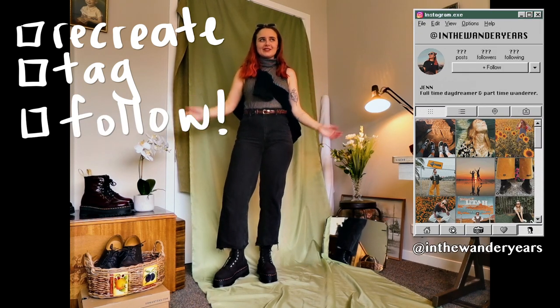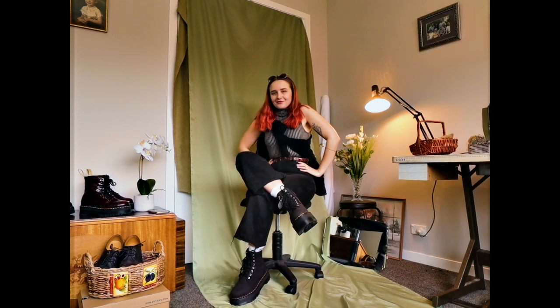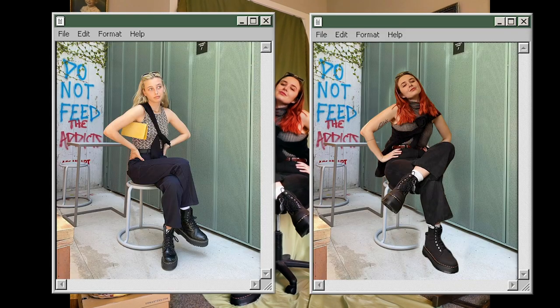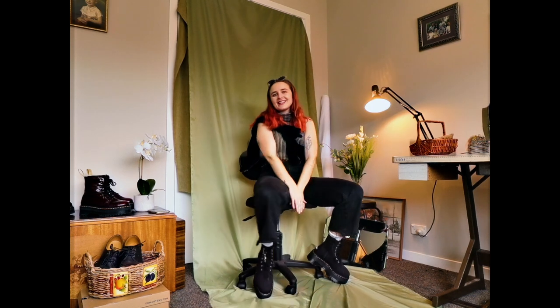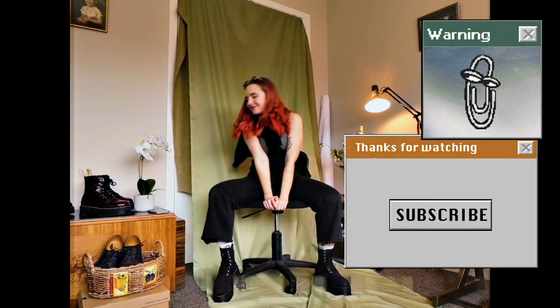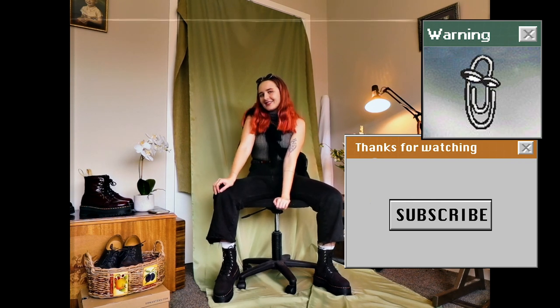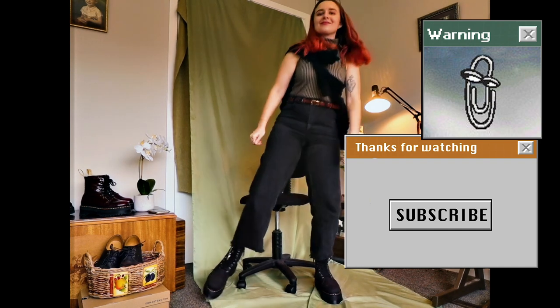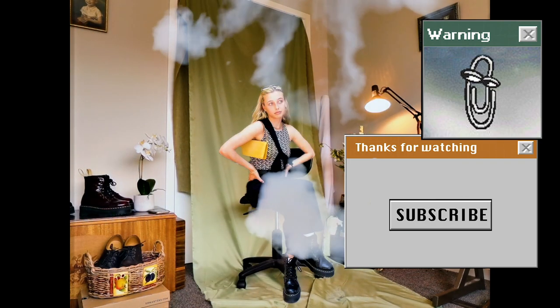That has been me, Jen, recreating all these outfits from our queen Emma Chamberlain. I feel like I'm not even a fan of hers really, but then I click on her videos and I will watch the whole thing. I hope you enjoyed the video - let me know which outfits you liked best and which ones you're gonna recreate. I've been Jen - if you haven't already, please subscribe, and until next time, keep wandering.